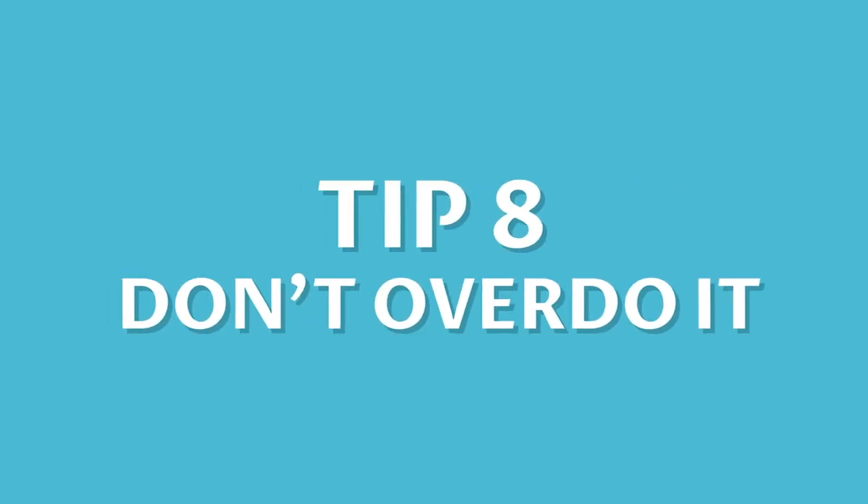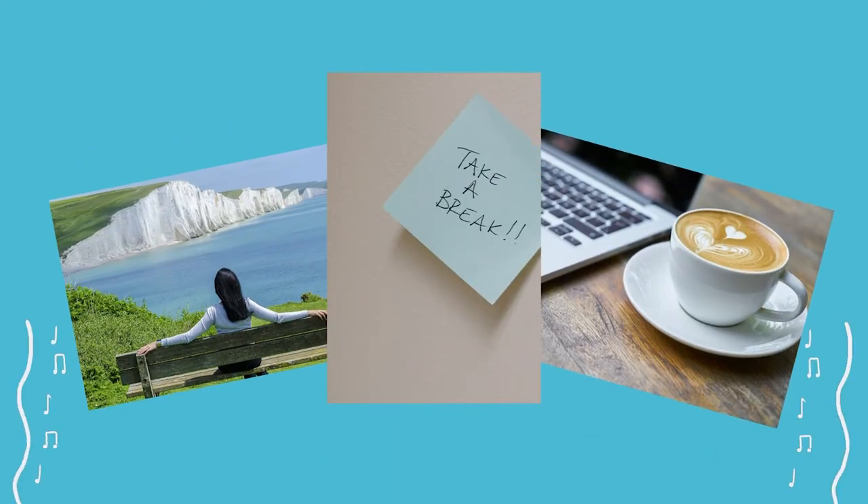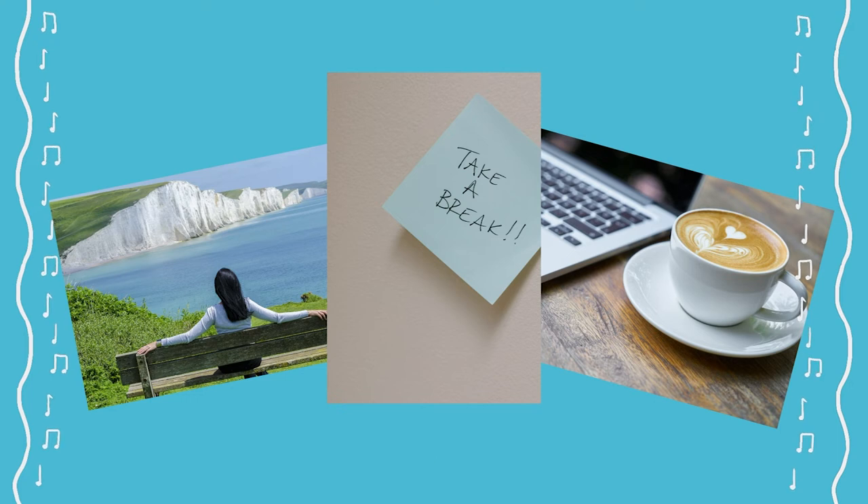Number 8: Don't overdo it. Remember, success doesn't happen overnight. Playing a brass instrument can make your mouth and lips very tired, so make sure to have a good rest in between practice sessions.